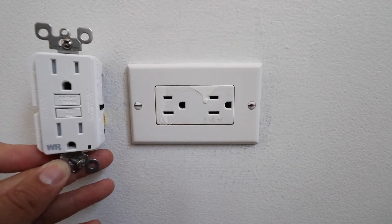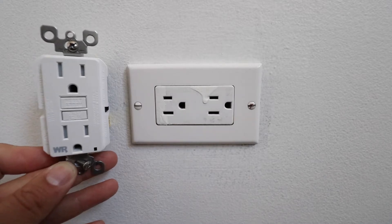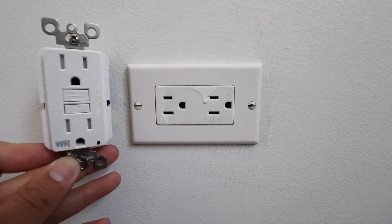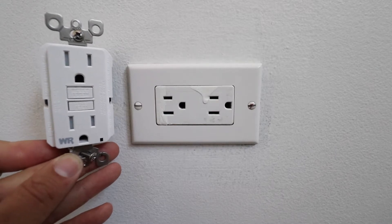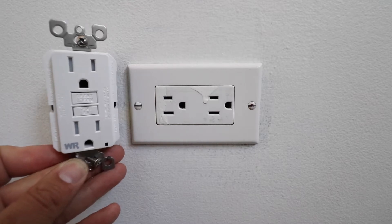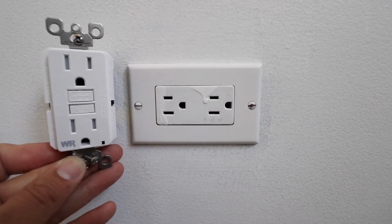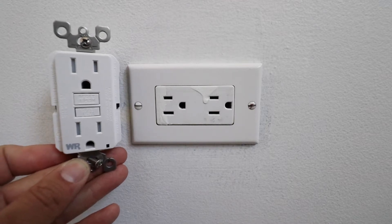Welcome to OneHourSmartHome.com. Today we're going to show you how to install a GFCI outlet. GFCI outlets are designed to protect you in locations where water may be present or if you have a fault in your electrical equipment. Typically you're going to find these in bathrooms, kitchens, garages, and potentially basements.